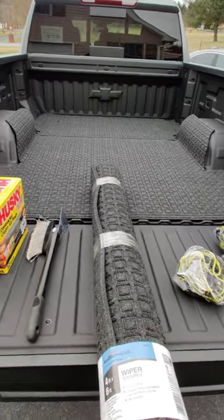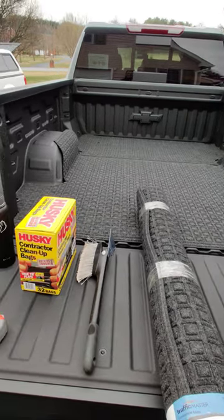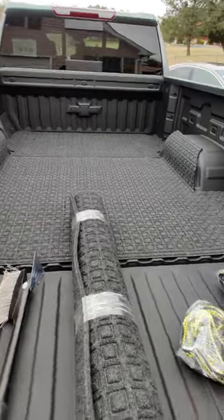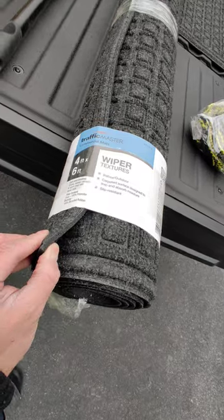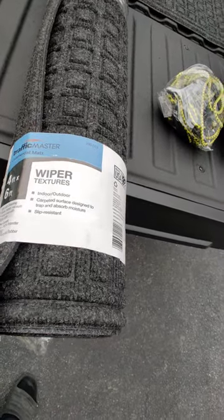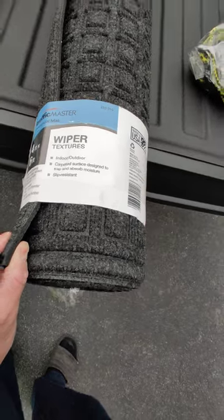So this is a Chevy Silverado 6-foot, 7-inch bed. It's got the spray-in liner, which I didn't really want, but not a big deal. I bought these textured mats from Home Depot that are probably almost a half-inch thick